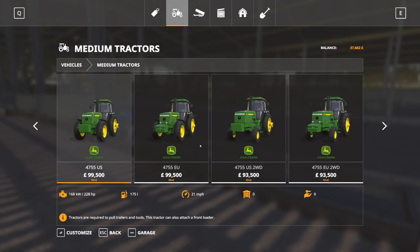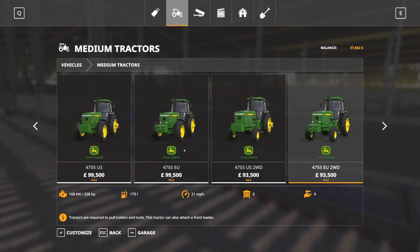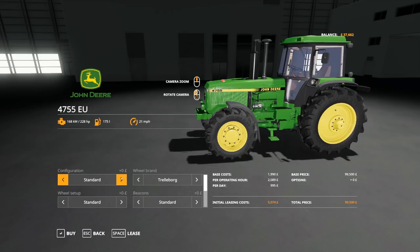It's by AAA modding - it's the John Deere 4755, available on ModHub. I'm just wondering which one we should go for. Obviously we're going to go for the EU version. I don't think we need to go for two-wheel drive - I think probably four-wheel drive would be more sensible for this farm. It looks very good and there are so many different configurations as well.